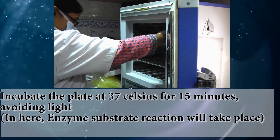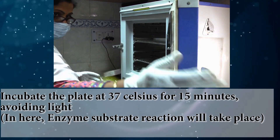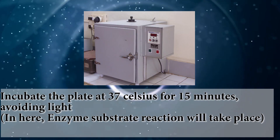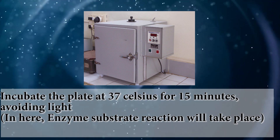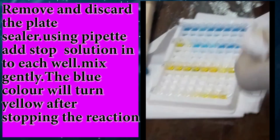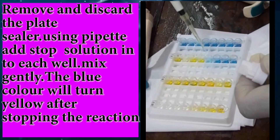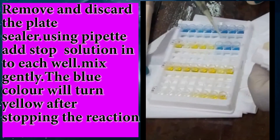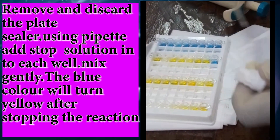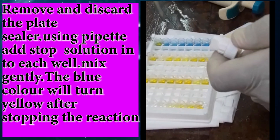Incubate the plate at 37°C for 15 minutes. Avoid light — in here, enzyme-substrate reaction will take place. Stop the reaction: remove and discard the plate sealer. Using a pipette, add stop solution into each well and mix gently. The blue color will turn yellow after stopping the reaction.